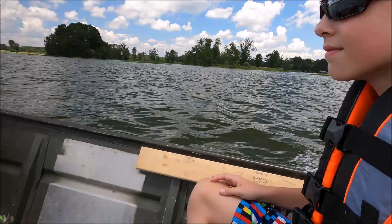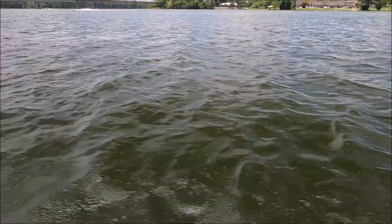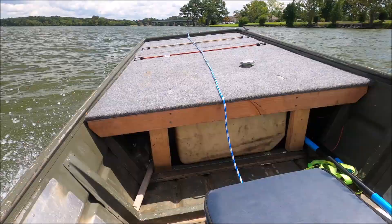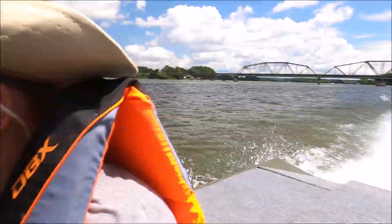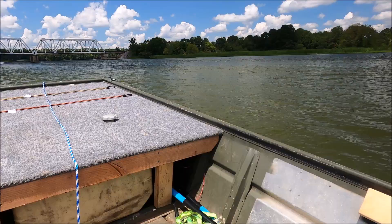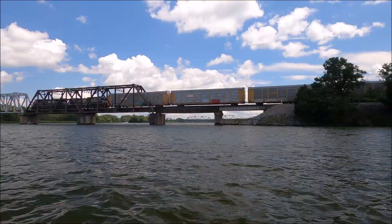They grow up so fast. We're going to go over here and look at the jet ski playground. We've got a jet ski on ourself. Everybody likes a choo-choo train.